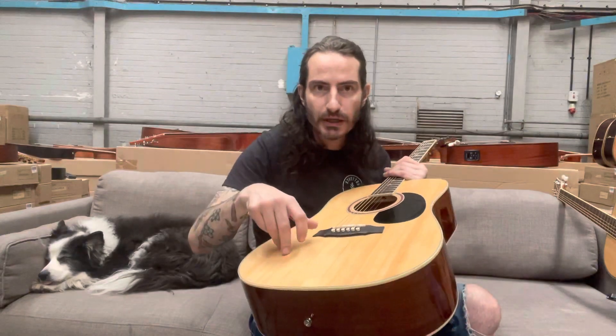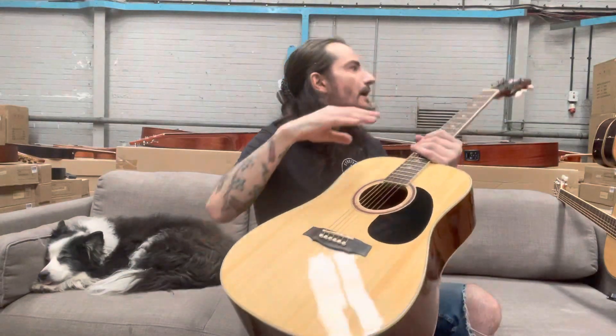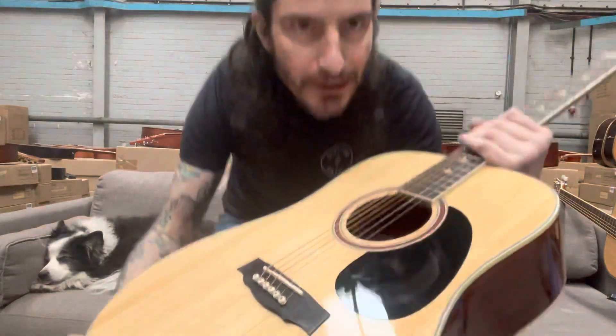The thing about this one is the solid soundboard — it sounds brilliant. And I like my design on the top there, I think it's cool. The D270 from my custom shop.